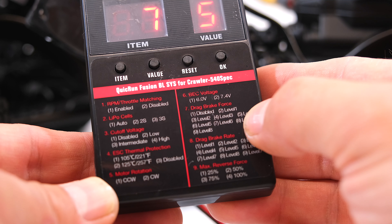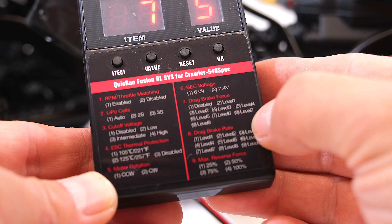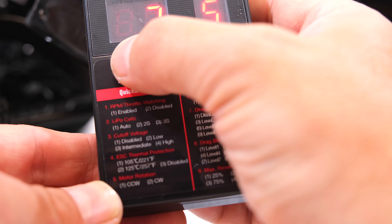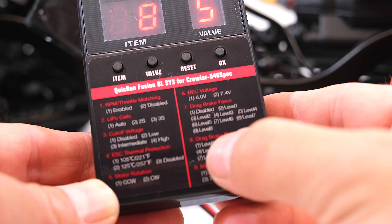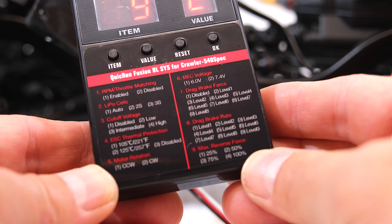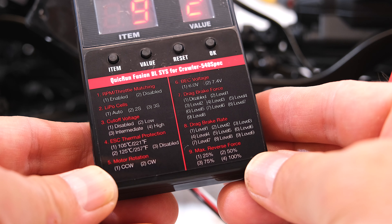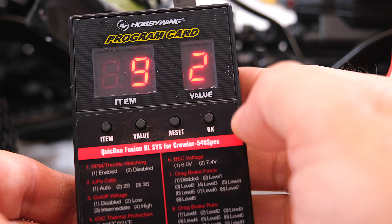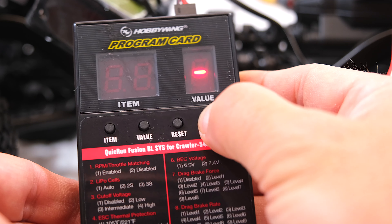Item 7 is the drag brake force — this is an important adjustment, currently set to 5 which is a medium value, but I have to check this on the trails to see how the truck performs on a steep route. Number 8 is the drag brake rate, meaning how fast the drag brake activates — I will also check this on a test drive. Item 9 is the maximum reverse power; 3 means 75%, so I set the value to 2, which means 50% reverse power. When all settings are done, we press OK and all parameters are saved.